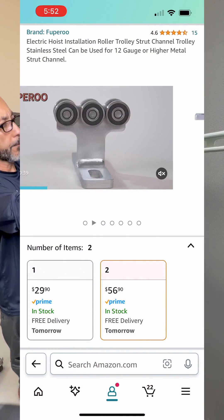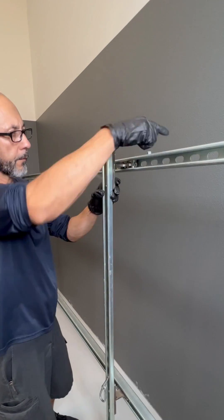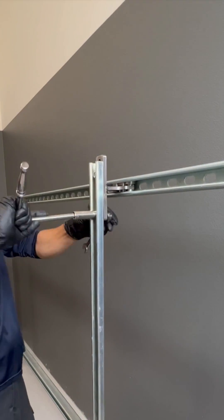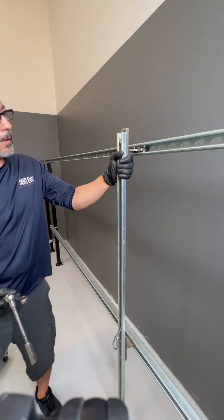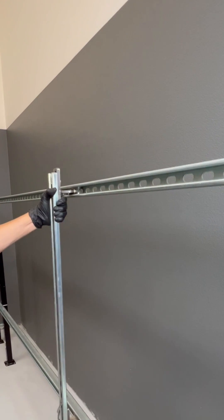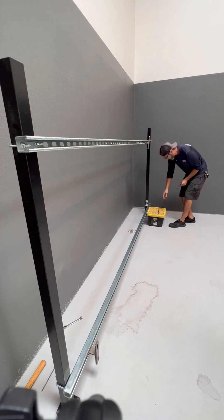A quick heads up: these trolleys were originally designed for overhead use, and I've adapted them for this application by placing them on their side within the Unistrut channel. So they may not roll as smoothly as they would if they were mounted vertically at 90 degrees, but I'm working on improving that, as well as a few other add-on accessories.